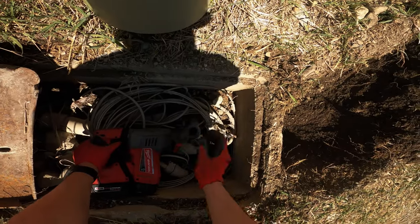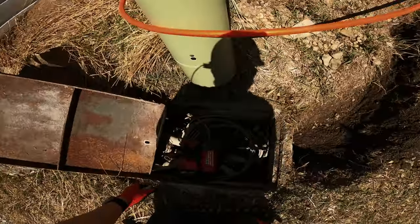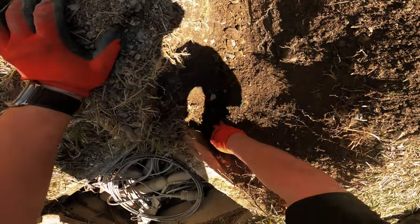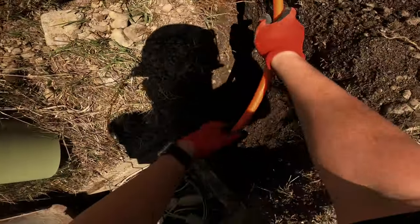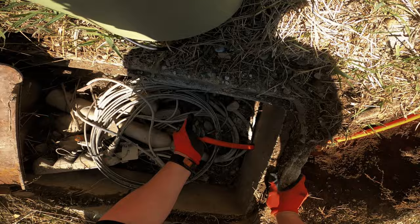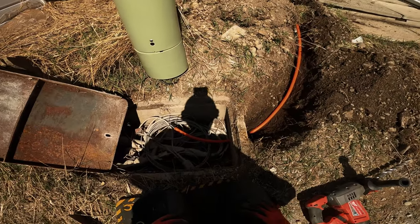Let's see if we can hit that hole. Success! Now I can see the micro ducts - we have penetration.